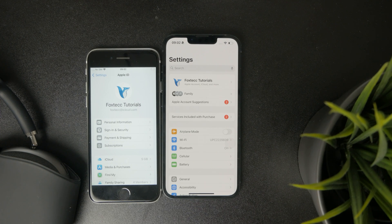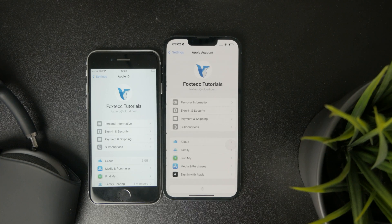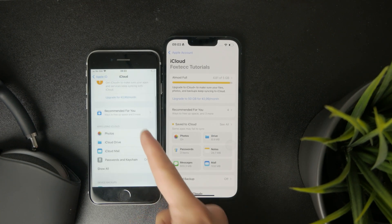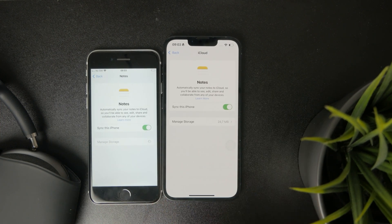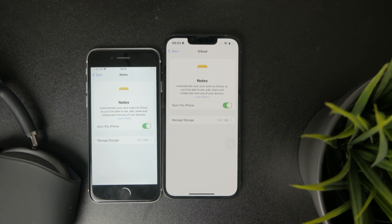As you can see right here, just tap on your profile, go to the iCloud section, and there you can find individual different apps. For instance, I have notes, messages, health, contacts, and so many other things which essentially get synced over iCloud with the old device and the other way around as well.